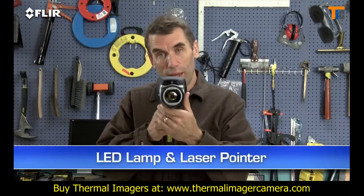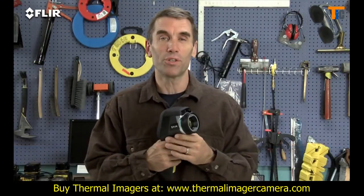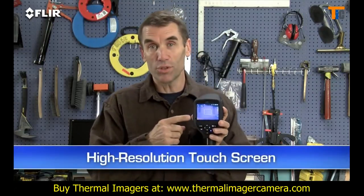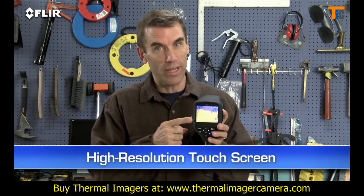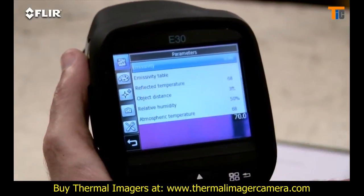There's an onboard LED lamp and laser pointer so you can illuminate and mark targets in the visual picture. And then there's this high resolution touch screen — this is really handy. Just tap it to bring up the menu and all the E-Series analysis tools.